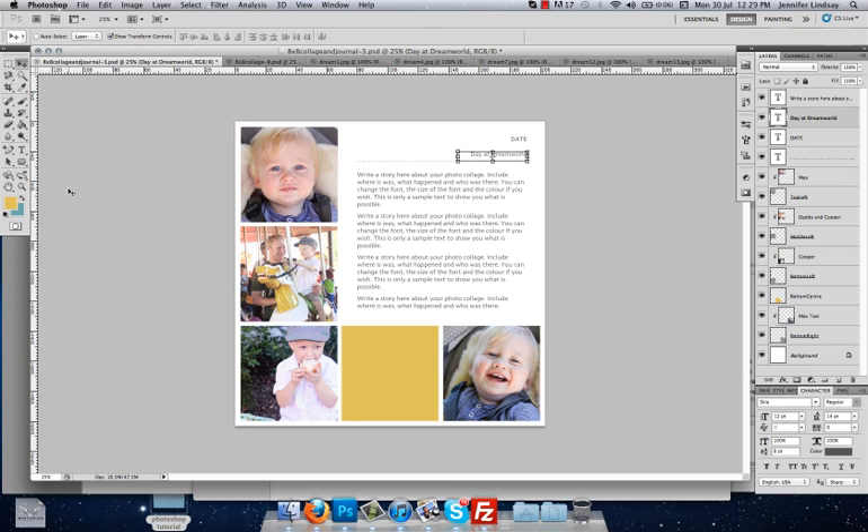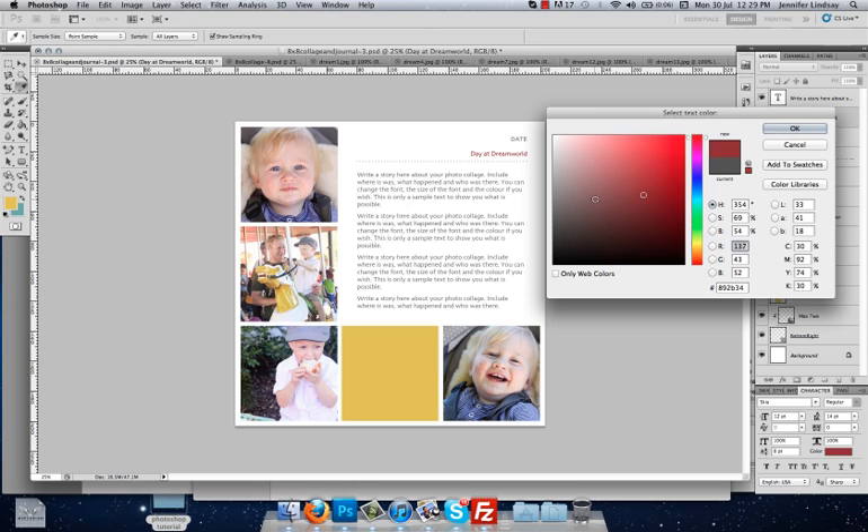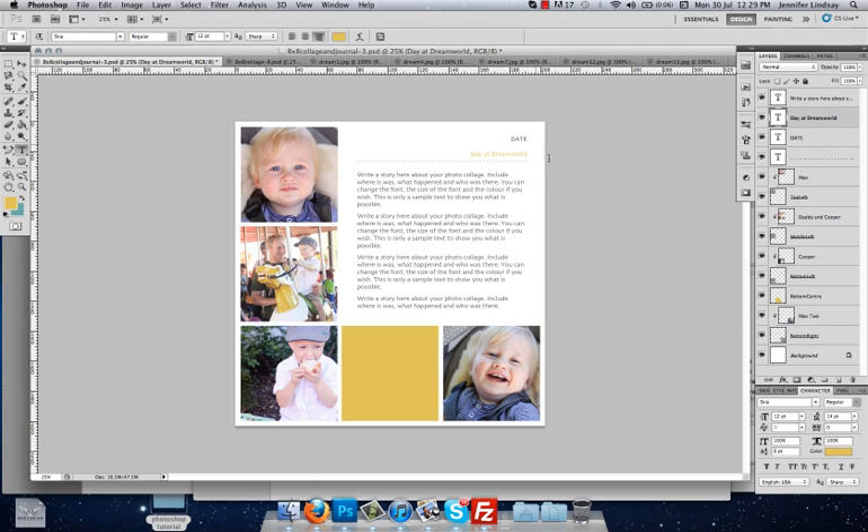If you want to change the color of the title, click on the Type tool and change the color the same way as we changed the color box. You can use the eyedropper to select any color from inside the photo — so we might make the title the same yellow as the color box we sampled from the horse, and press OK to commit. Then do exactly the same for the date: select the date layer, make sure the Type tool is selected, highlight the word Date, and change it — this was Sunday the 29th of July 2012.